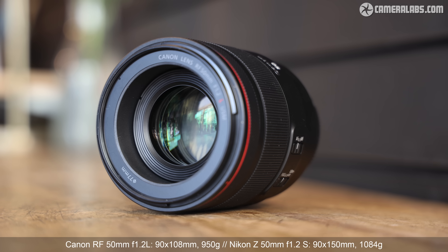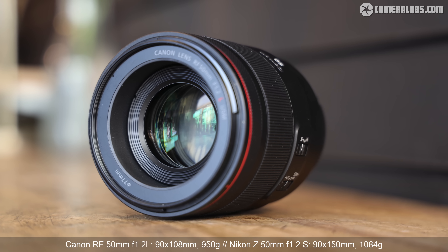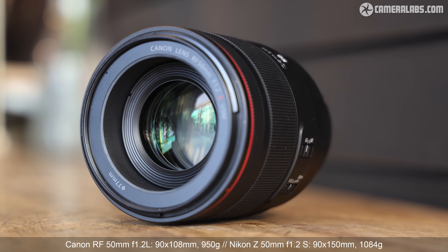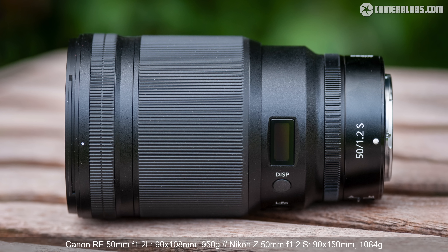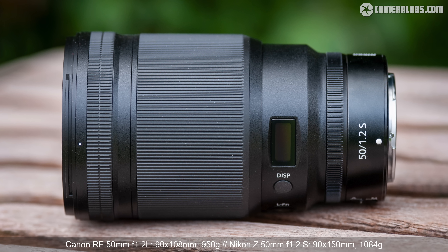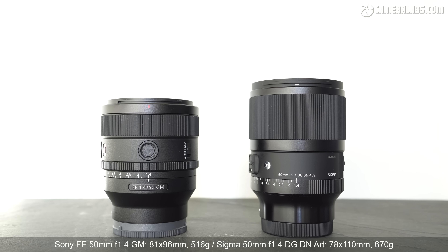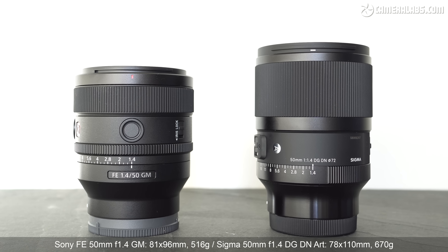Bottom line, both of these lenses are impressively light and compact for their specification. Just compare them to Canon's RF 50mm f1.2 and especially Nikon's 50mm f1.2 S which tip the scales at 950g and 1084g respectively, with Nikon's also being the longest of these four f1.2 lenses. If you're after a lighter 50mm lens without compromising on quality or aperture, Sigma and Sony's latest f1.4 models weigh 670g and 516g respectively.